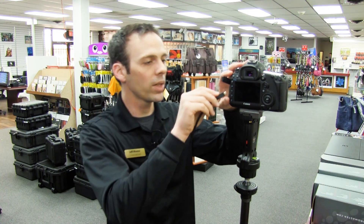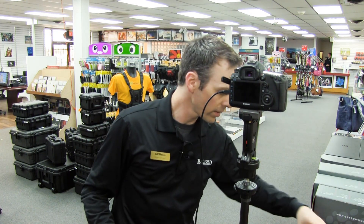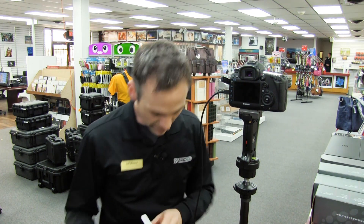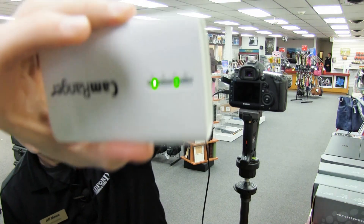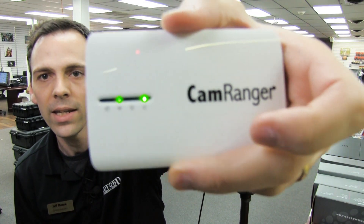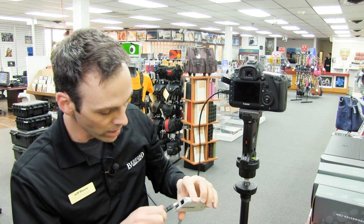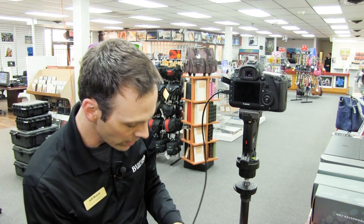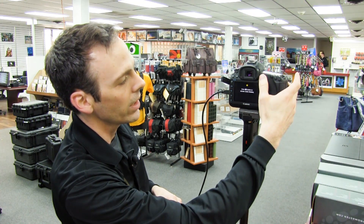I'm going to go ahead and get my USB cable plugged into my camera here. It is now indicating that it is sending a Wi-Fi signal, so I'm going to go ahead and plug it in — USB right there — slide it into the pouch.